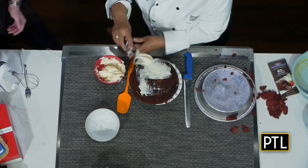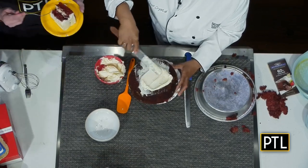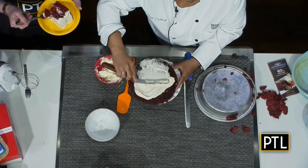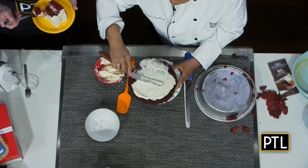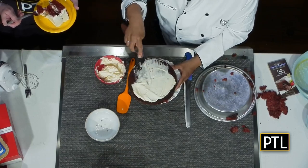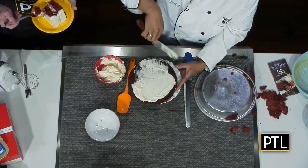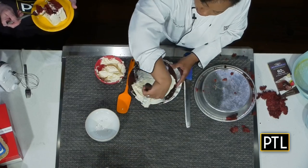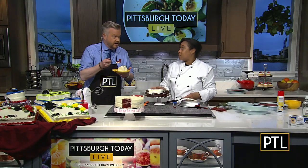Put your frosting on and work from the middle out, making sure you have a good amount. The way to get that nice sharp edge is you push the frosting out to the side and right off. Because you frosted the sides, you just sort of smooth it and it gives you that nice edge around there. It's already looking good, and I'm so excited to try it — you cut me a piece beforehand!